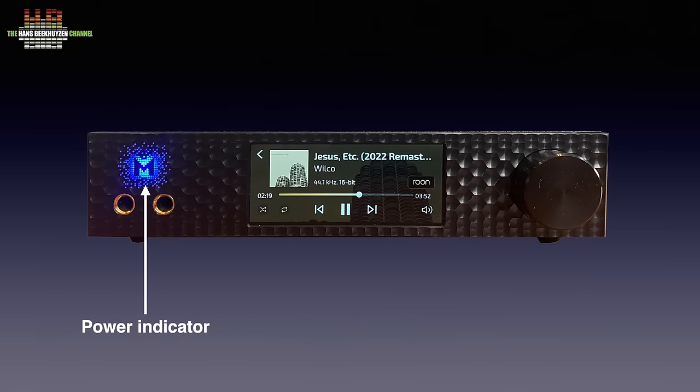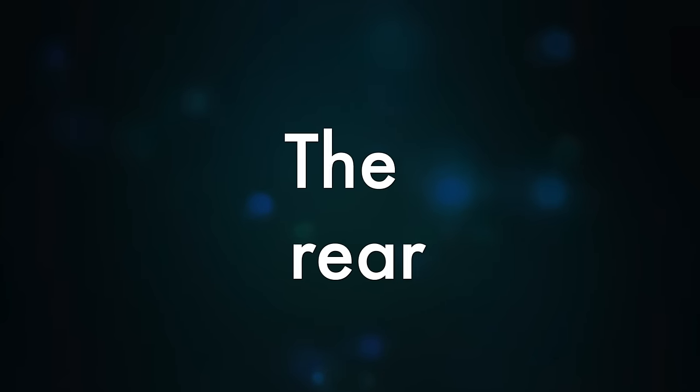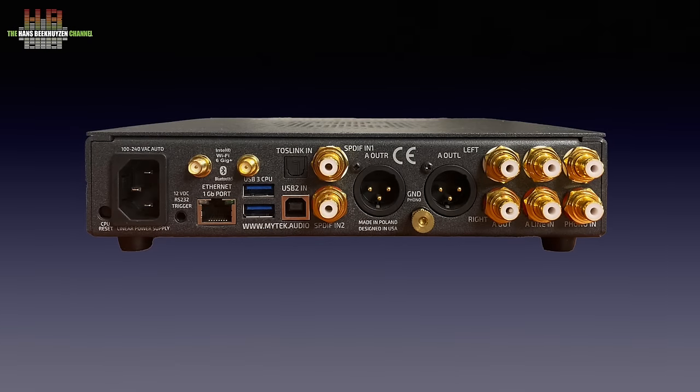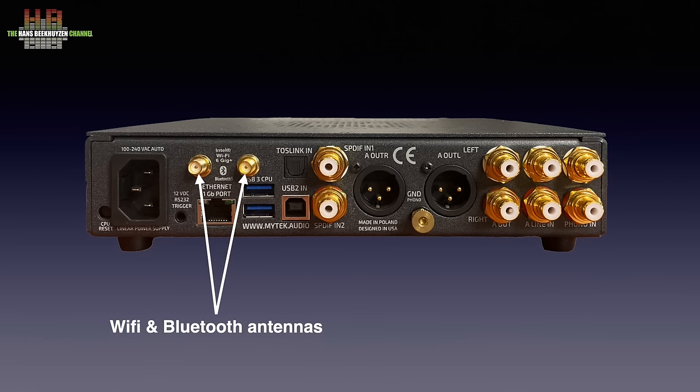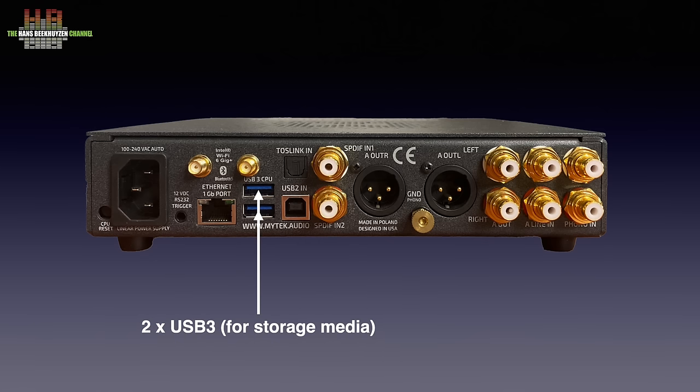The coloured M shows the power status of the Brooklyn — the colour and brightness are adjustable. On the rear, there is a small hole with a reset button for the integrated computer. Next to it, the IEC mains inlet that, although having a linear power supply, accepts any AC voltage between 90 and 240 volts, 50 or 60 Hz. The trigger output can switch on a power amp with trigger input. Then the 1 GB ethernet port with above it the sockets for the supplied WiFi and Bluetooth antennas. Two USB 3 ports let you connect USB drives for music storage and backup of Roon database files.